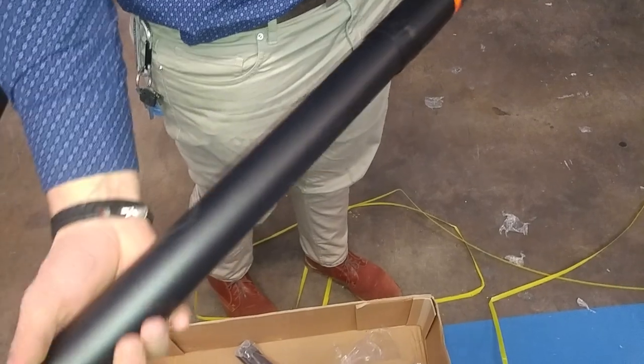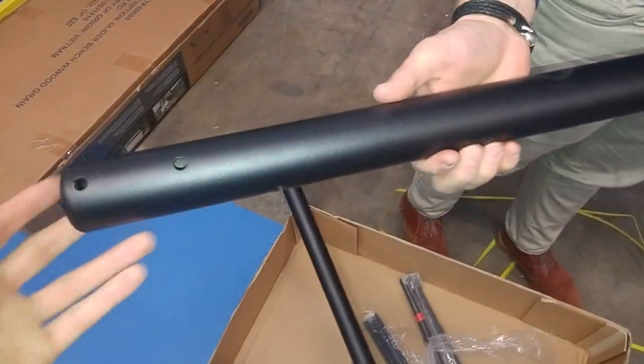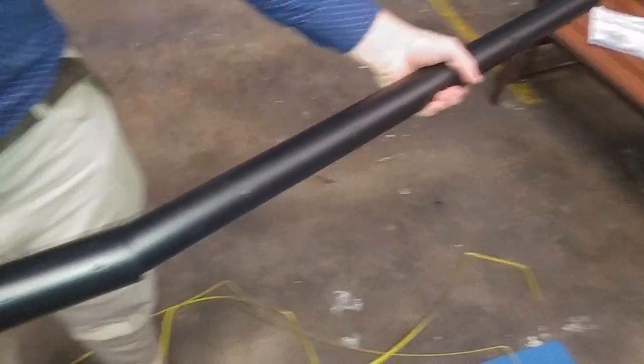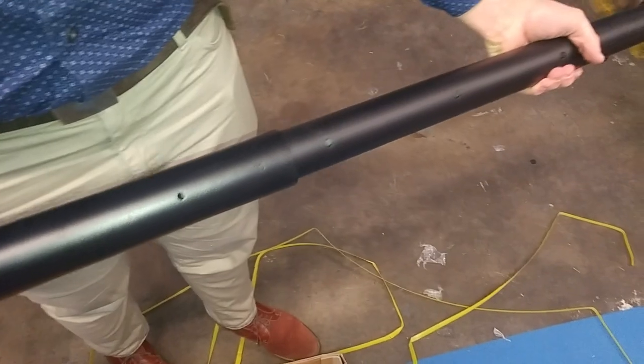If necessary to get the plastic off, the top pole does come out of the middle pole, but the only way it comes out is through the bottom of the middle pole. And the only way the top pole goes back in is up through the bottom of it.